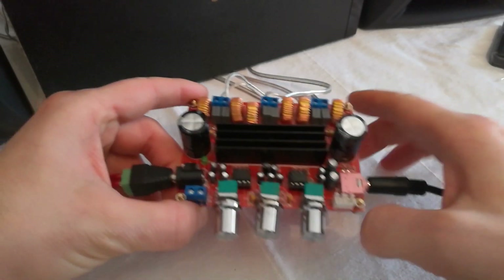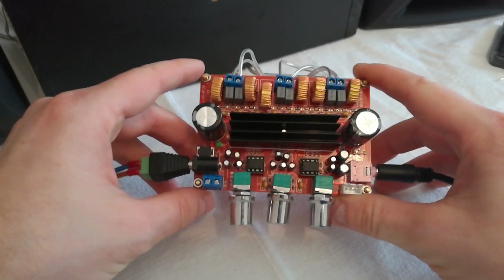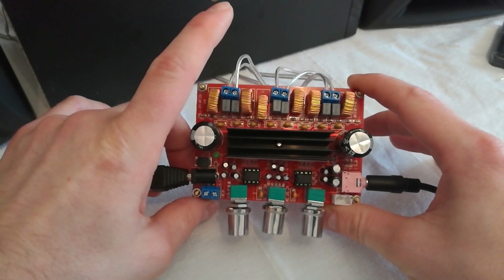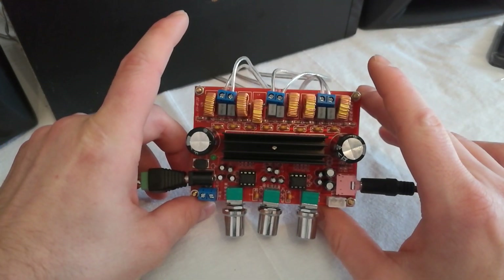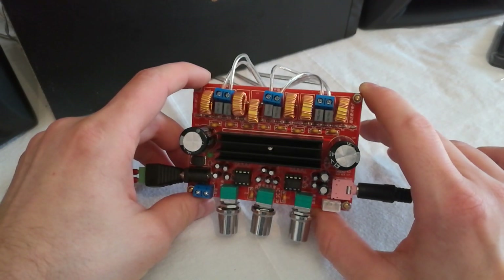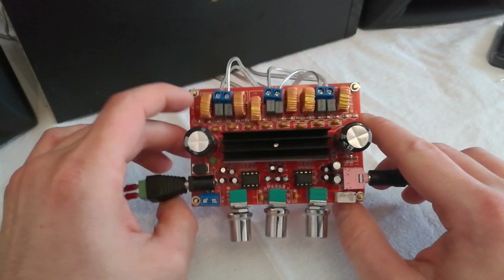Hello folks, today we will be reviewing this TPA3116 D2 amplifier. It's a 2x50 watt plus 100 watt subwoofer out — a 2.1 amplifier. I will start the review and then you judge. Thank you.